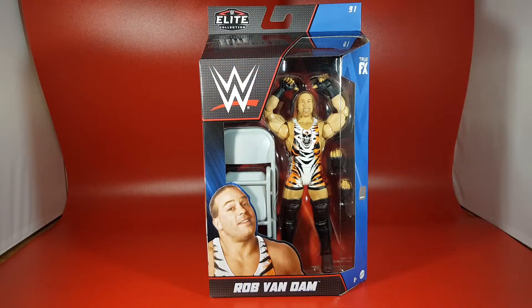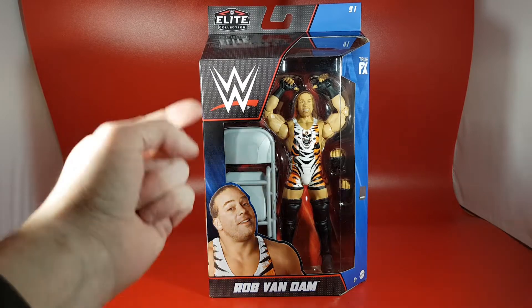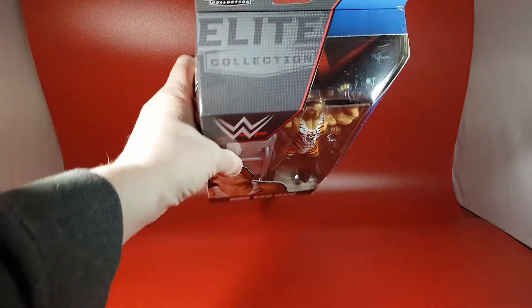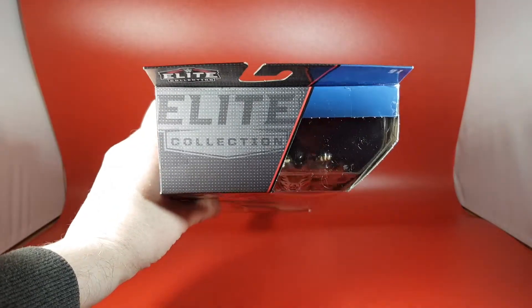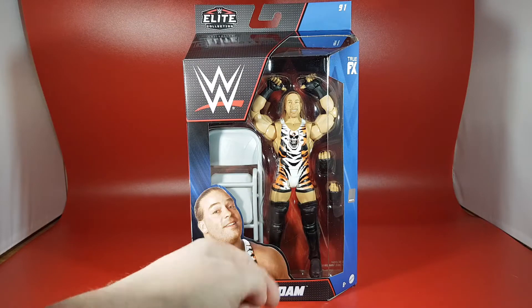Here is the box for the WWE Elite Series 91 Rob Van Dam. On the front of the box there's a picture of good old RVD — always happy, always smiling. It does come with a grey steel chair. There's the WWE logo up top and 'Elite Collection' on the top, which is new. These are of course the new boxes.